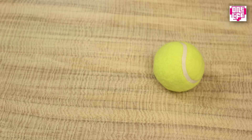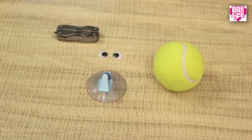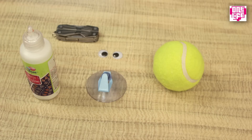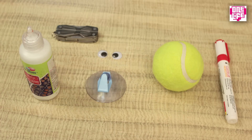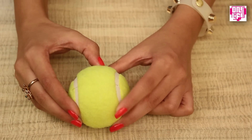You can turn your old tennis ball into this really cute letter holder. For this we will need a tennis ball, a pair of toy eyes, a vacuum clip with a hook, a Swiss knife, fabric glue, and a red marker pen. Do remember to take a soft tennis ball for this.